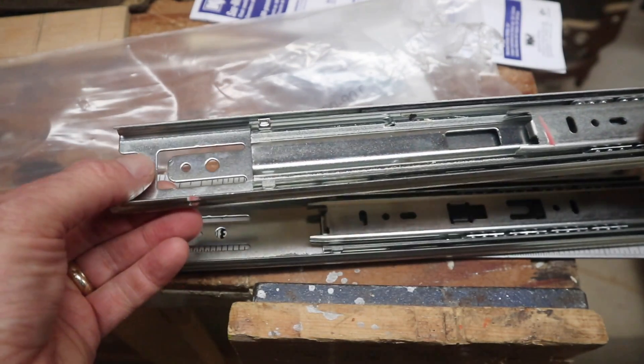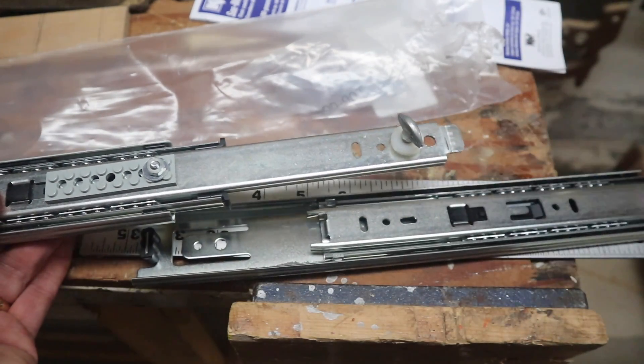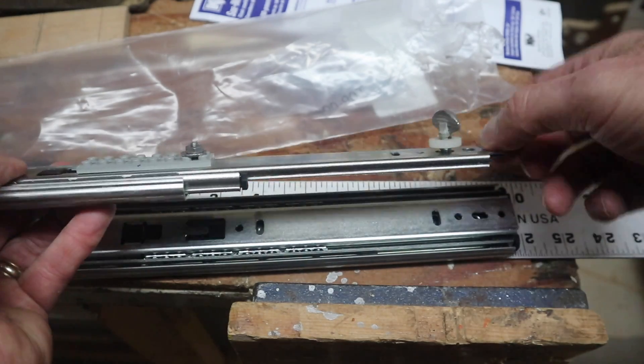Here's one that's been worked already. One thing I did is lower that stop on the end, and then drill out a hole for the 1/4-20 thumb screw.